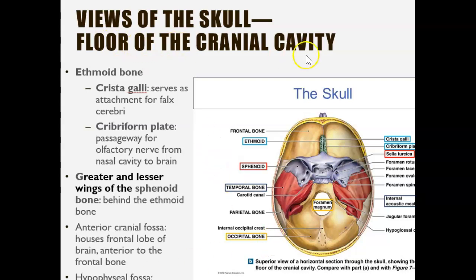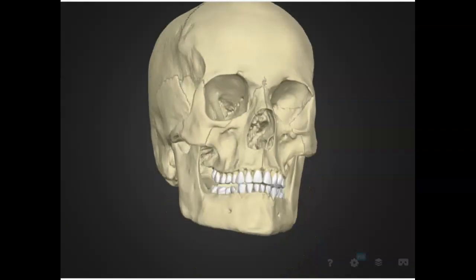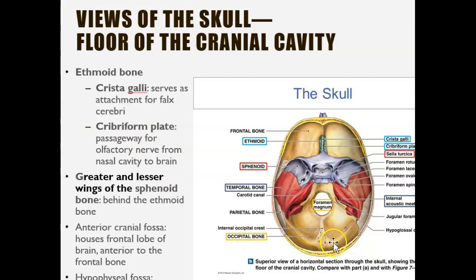We're going to look at the floor of the cranial cavity. If I open up the skull — I'll show you what it looks like — I would cut over here and take off the roof, then look inside. This is what it would look like. I've cut off the roof of the head and now I'm looking at the floor of the cranial cavity, which is where the brain would sit.